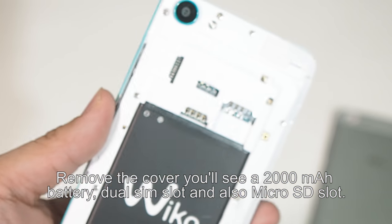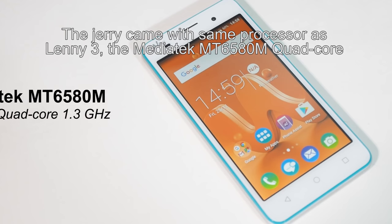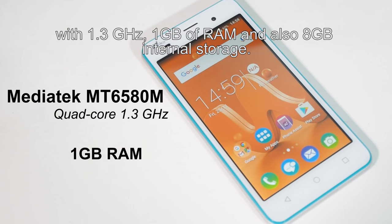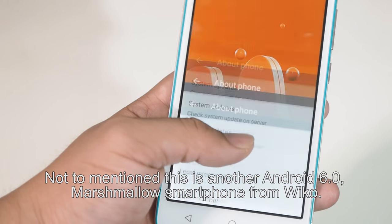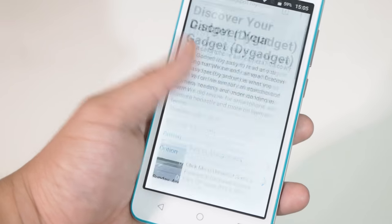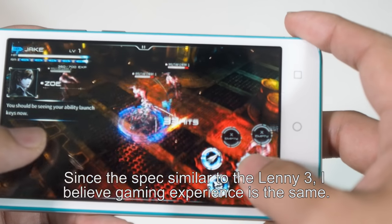Remove the cover and you'll see a huge 2000mAh battery, dual SIM slot, and micro SD slot. The Jerry uses the same processor as the Lenny 3 — the MediaTek MT6580M quad-core at 1.3GHz, with 1GB of RAM and 8GB internal storage. This is also an Android 6.0 Marshmallow smartphone from Wiko. I feel the Jerry is much smoother in UI and navigation, probably due to the smaller screen resolution. Since the specs are similar to the Lenny 3, I believe the gaming experience is the same.